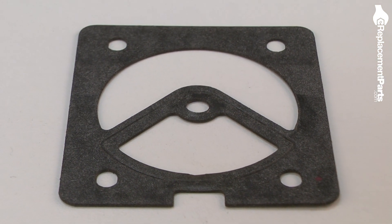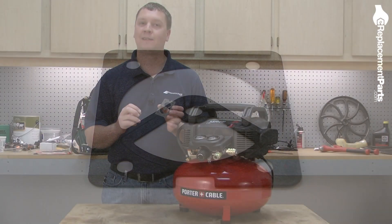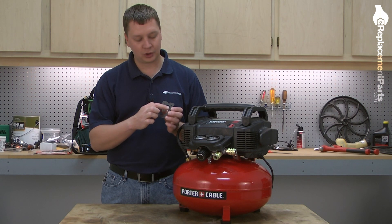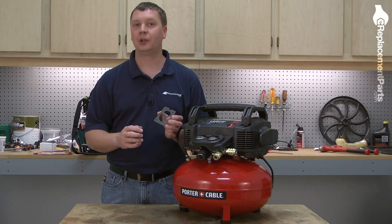The head gasket forms a seal between the cylinder head and the valve plate on your air compressor. After many years of use, this inner portion of the gasket can wear out, which will cause a leak within the pump on your air compressor, and the pump will no longer build pressure properly.